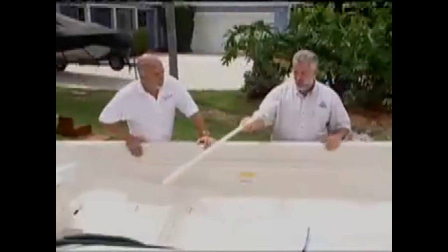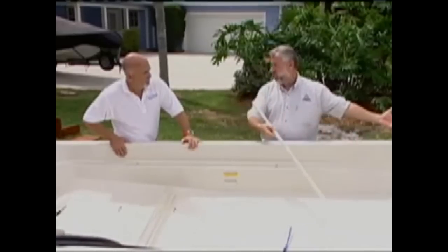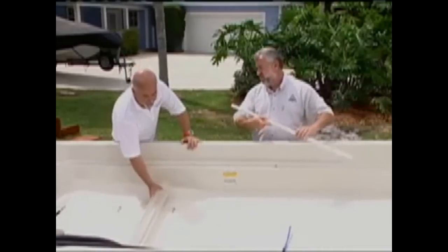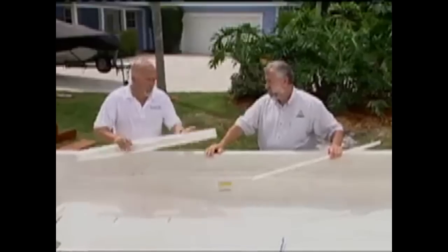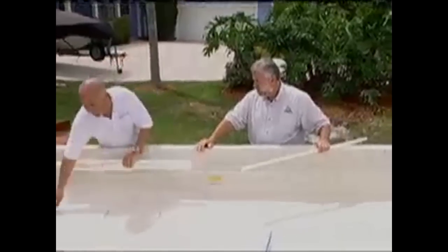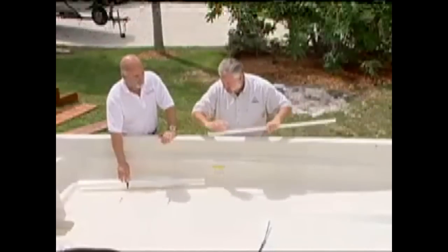You offer these templating kits — how would we go about templating this so that we could send you a pattern and you could make us a nice, beautiful floor? We offer one, two, and three-piece template kits. They consist of mylar sheets, a Sharpie highlighter, and instructions on how to do this — it's a real simple process. He's removed all of the seats and the side console, but we still have some hardware — these are tie-downs for the actual fuel tanks.